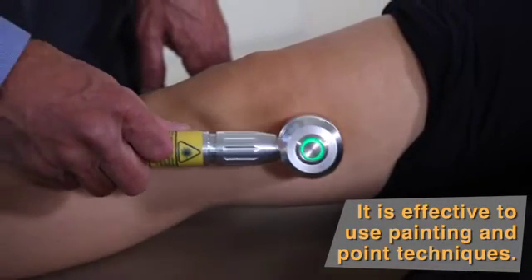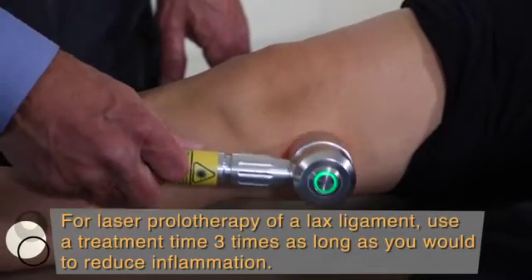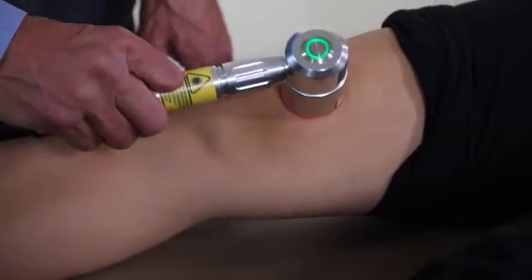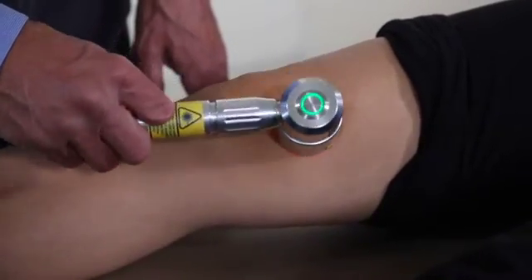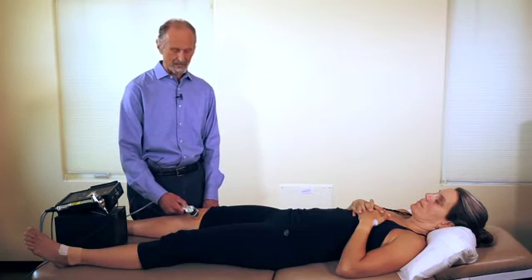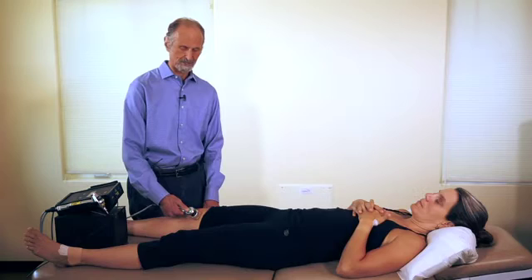Now, if you're going to do something like laser prolotherapy — where you want to increase the strength of the ligament and the ligament is lax — you would leave it on a spot for three times the amount of time you would use for reducing inflammation. So if I put it on this spot for 30 seconds, I might then put it on this spot for a minute and a half if the ligaments of the kneecap are hypermobile and overstretched.